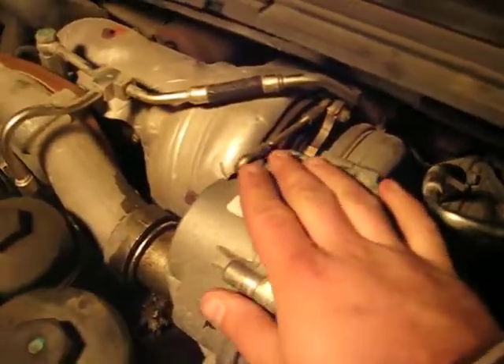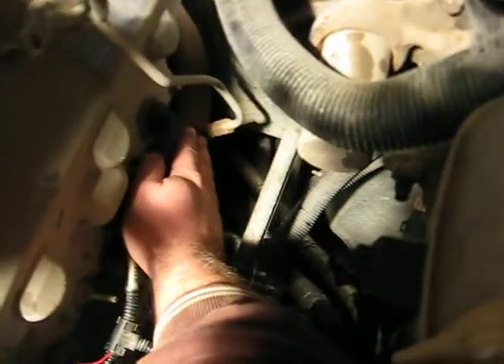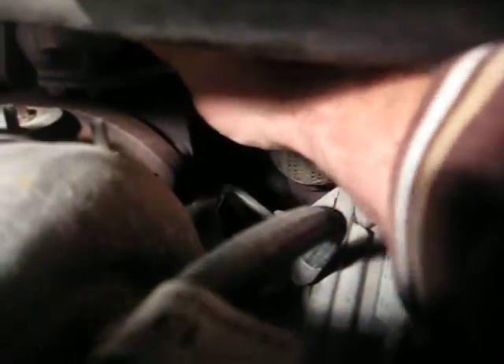After that, there are six bolts here. To make it easier on yourself, go ahead and remove this exhaust pipe here — it comes up from right here on the back and connects up right here. Go ahead and take that off; it'll give you easier access to get to these six bolts. Otherwise it's kind of a bugger to get to them.